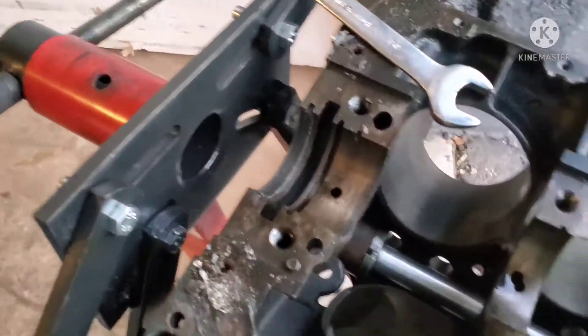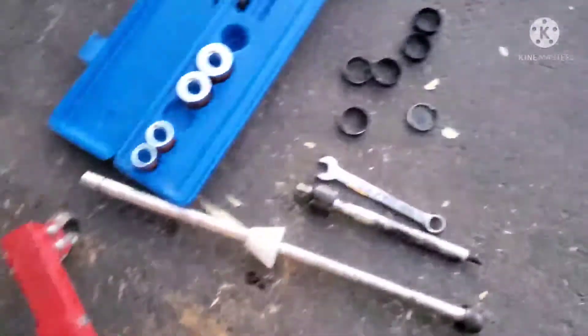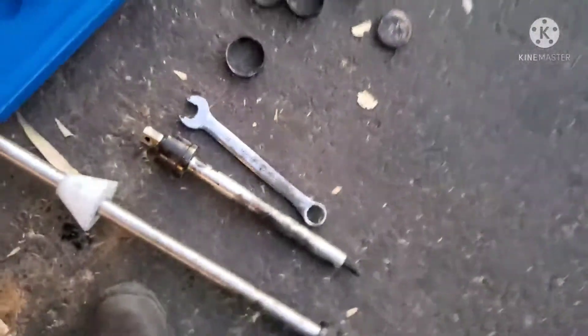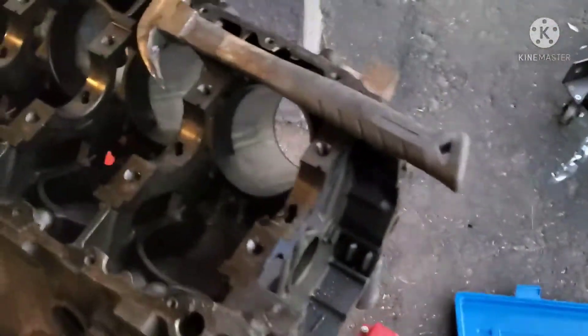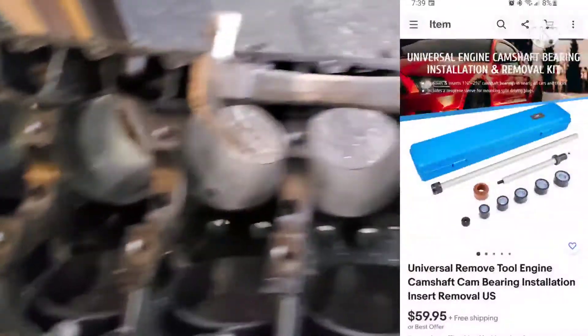Hopefully I can poke that cap off and get the last one out. I can see all those metal shavings from the bearings coming out of there. The cap popped off and the last one came out. Sixty bucks for that tool and I was able to do this with really no problem once I started getting to the rear — started popping them right out.